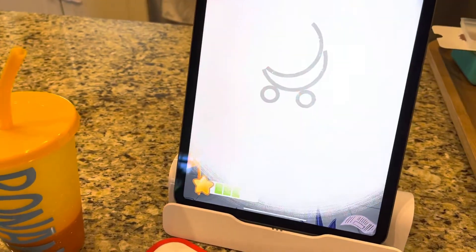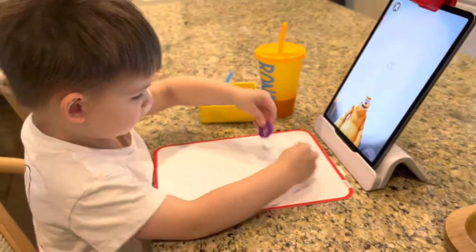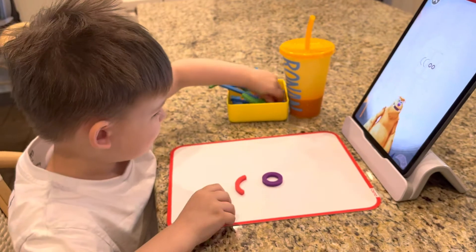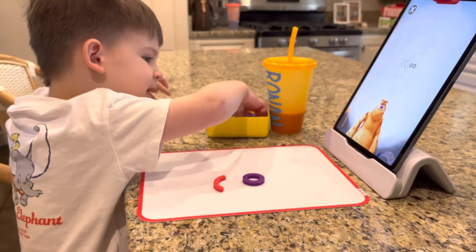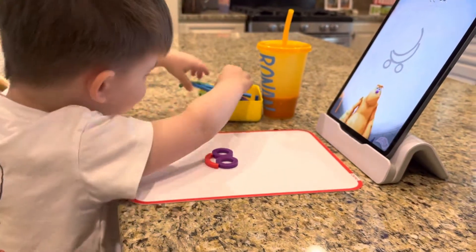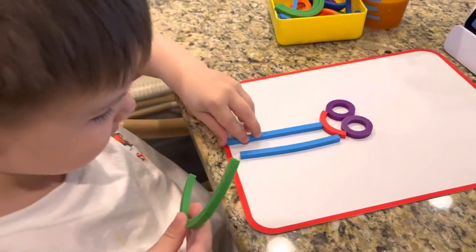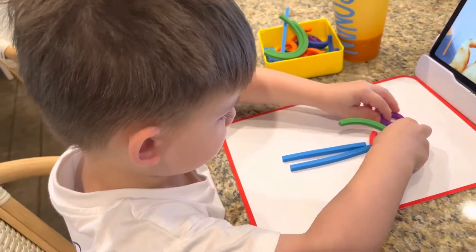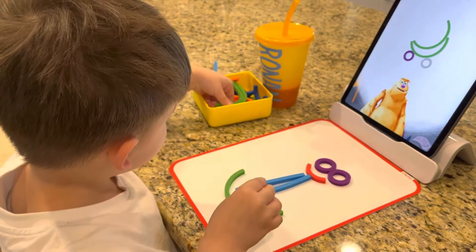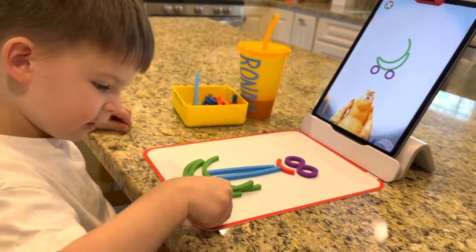Ronan, that looks so weird. Look at all your fingers. These are the pieces we'll need to make it. Two big green curves. That's purple. That's red. You're still just doing what you want? Tiny purple circles. Place them on the mat. Here's how I'd make a banana car. First, place a big green curve like this. Another big green curve here. One tiny purple circle here. Another tiny purple circle here. Is that good? Yeah. And then you're done.